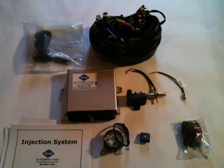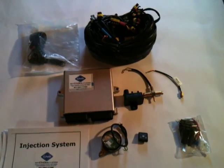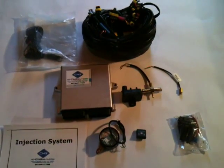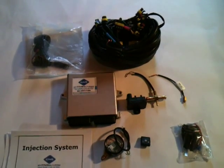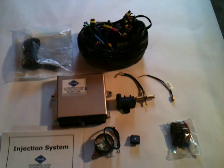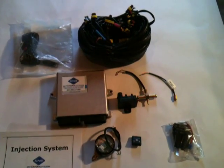We are selling these all individually so you can completely tailor your natural gas system however you like. We are giving you full control of how you want your system to be, and also each vehicle requires different components. And to accommodate that, this is the way we are going to go.